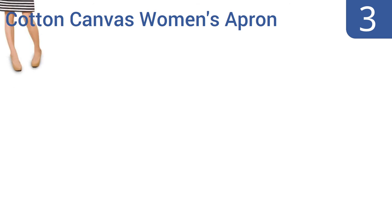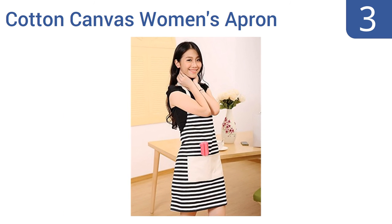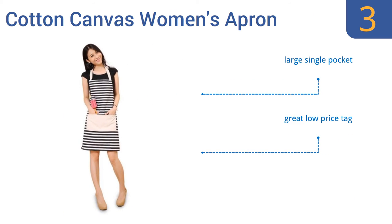Nearing the top of our list at number 3, this cotton canvas women's apron from First Kitchen manages to be both stylish and functional. Its black and white color palette and stripe design fit with most outfits and look good in most kitchens. It provides enough coverage to keep the clothes underneath clean, comes with a large single pocket, and carries a great low price tag. It's also available in red and white stripes.